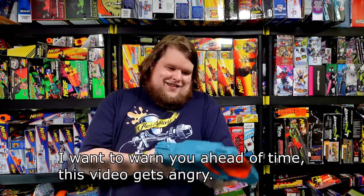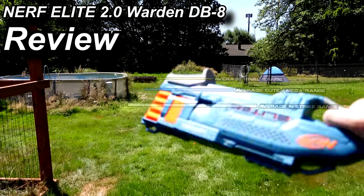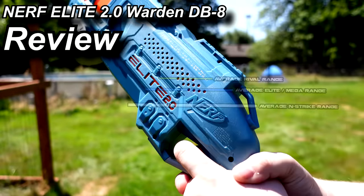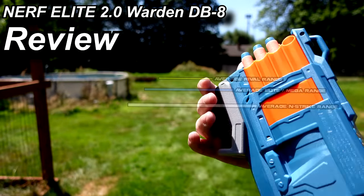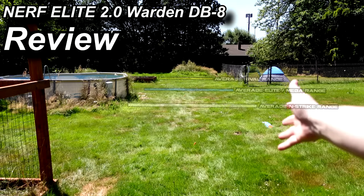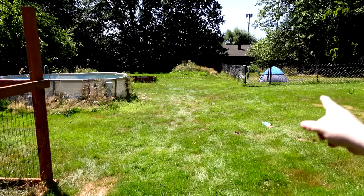Are you joking? Are you actually joking right now? It's broken — it is completely locked up. I am pulling the trigger as much as possible. Garbage. That is two of them that have broken on me; that one didn't even work out of the box.